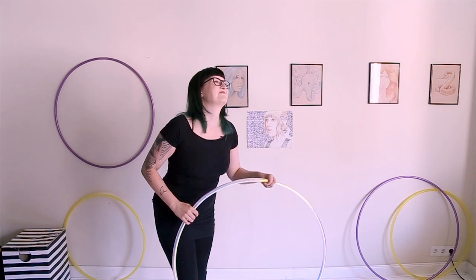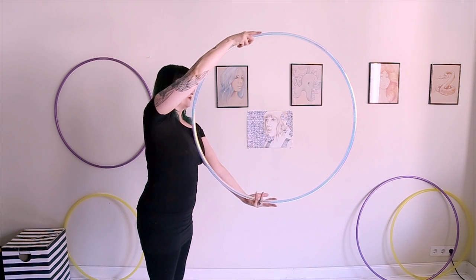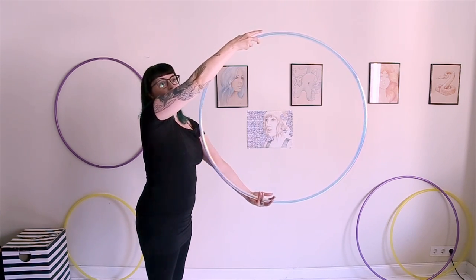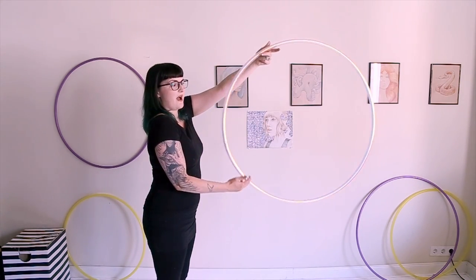Always remind yourself: peace sign. What you do is pass it to the other hand with this peace sign grip. You grab it at the bottom of the hoop around the center, as far as your arm can reach while it's extended. And then you isolate it, bring your hand to the top, and just continue that.